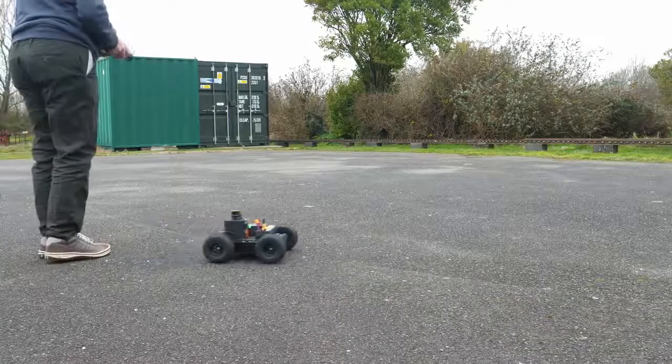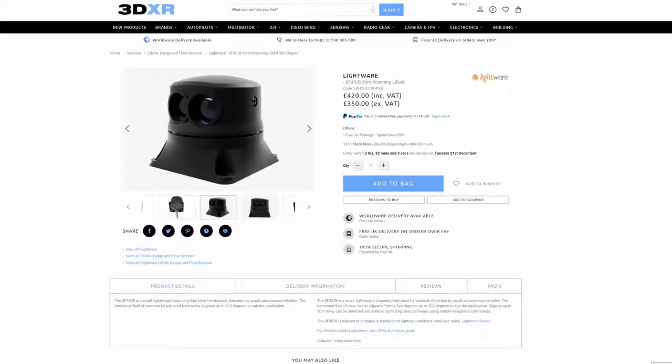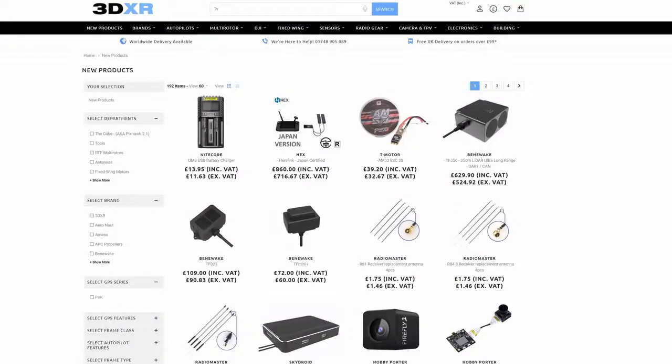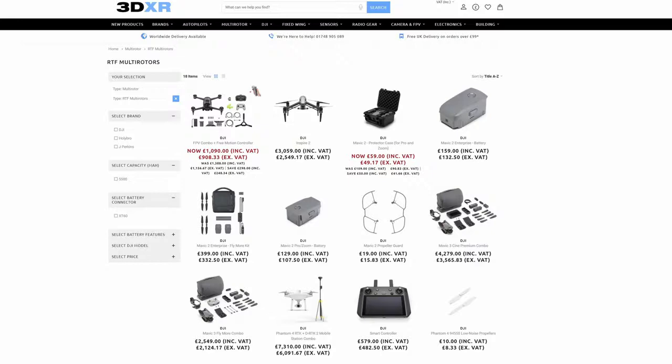In today's video we're going to take a closer look at the device itself, walk through some of its features and capabilities, show it in action on the software they supply as well as setting it up on ArduPilot on the bench, and then at the end I'll show some video of it in use. If you're interested in getting one, they're available from 3DXR in the UK, who very kindly lent us this one. They stock everything from the Cube Autopilot through to Herelink and LiDARs like this.